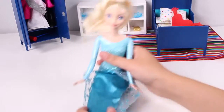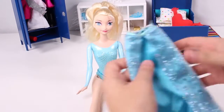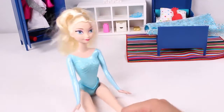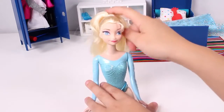The first thing we have to do is remove Elsa's clothes. Let's take off this skirt. Great! Now we also need to sort her hair, as Harley Quinn has pigtails. So we need to take out Elsa's ponytail.